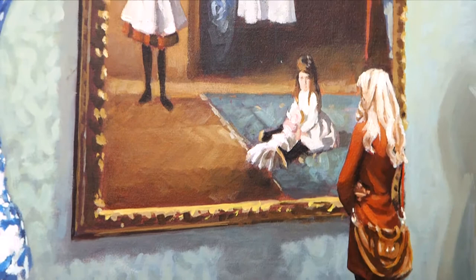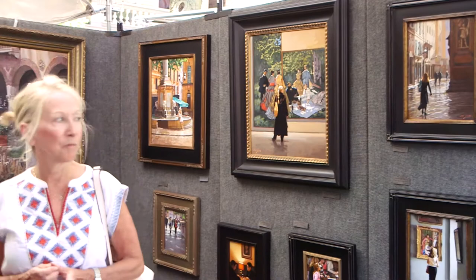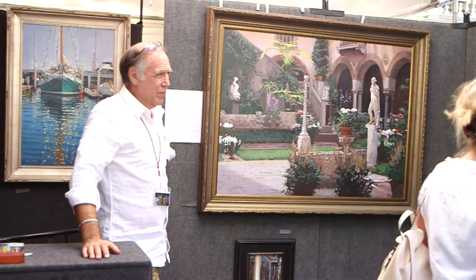I try to give a potential storyline, and they fill in the fine print. Like this girl sitting on the fountain — of course, there's a story behind that.